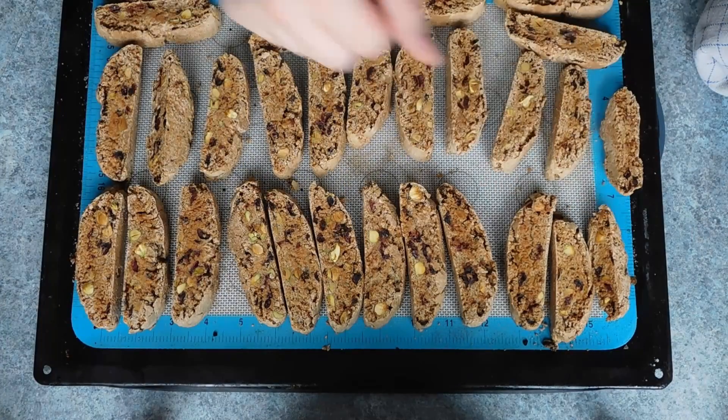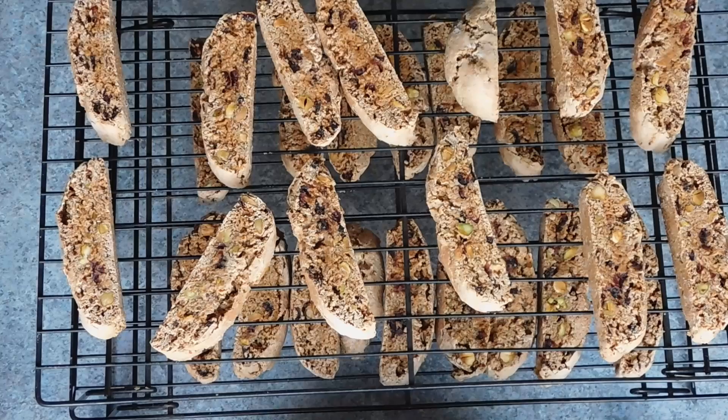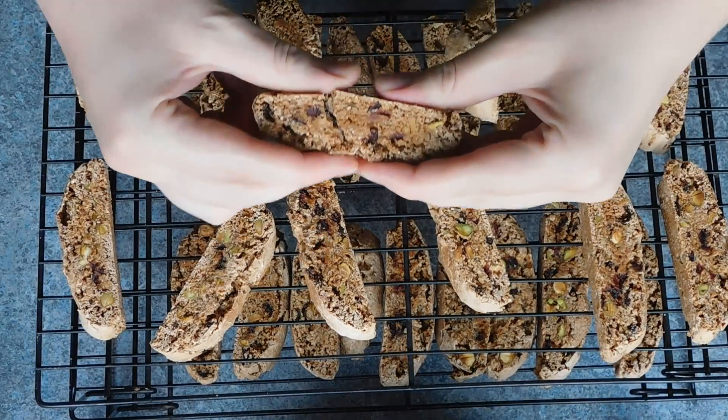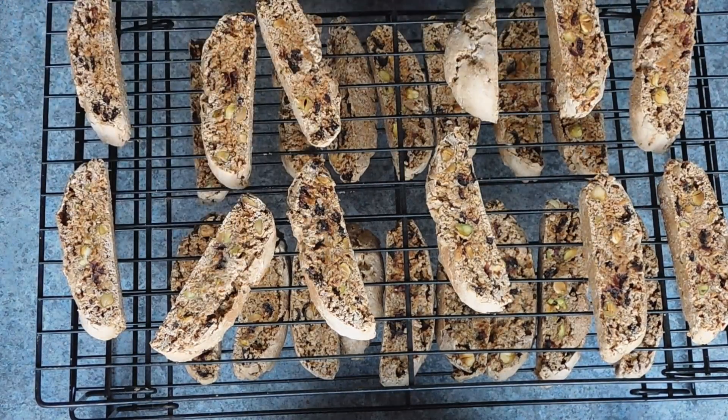This will get them nice and dry and really crisp, making them absolutely perfect for dunking into hot beverages. Once baked, leave them on the cooling rack to cool. You can optionally do a 50% dip with melted chocolate to half-coat your biscotti. Then once cool, they are ready to dunk and enjoy.